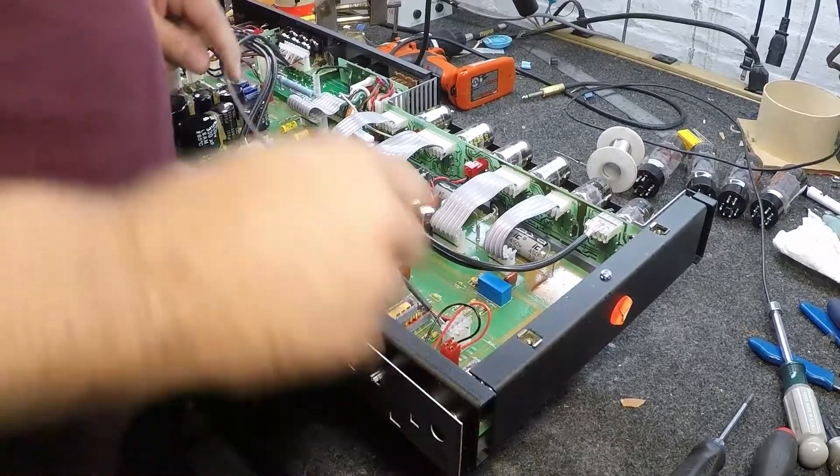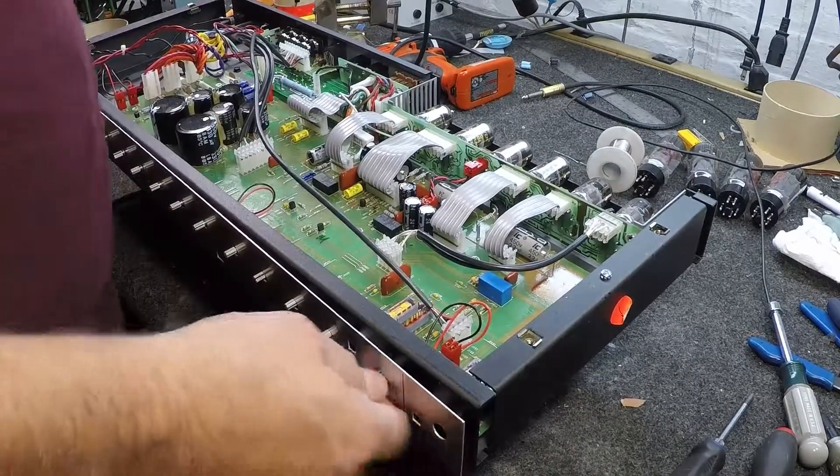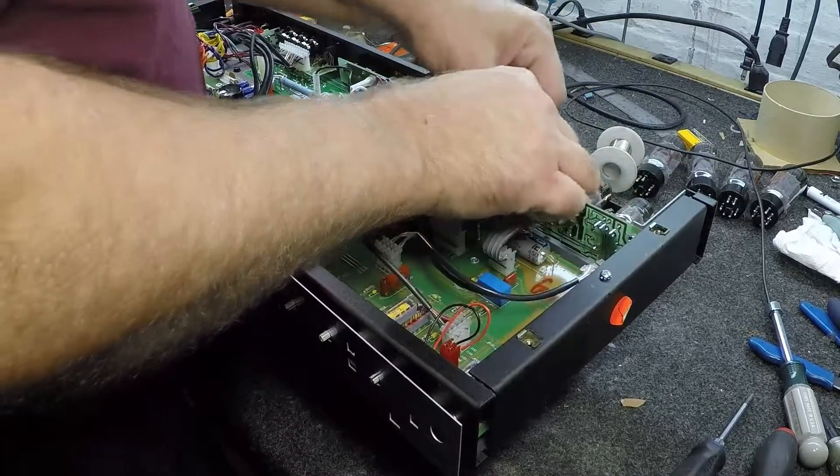I have taken all the knobs and nuts off the front panel and the screws from the under panel. Now I am going to have to take off all these connectors.